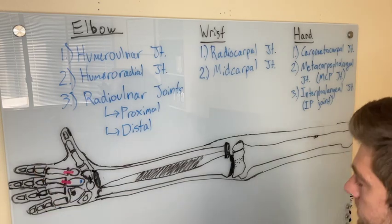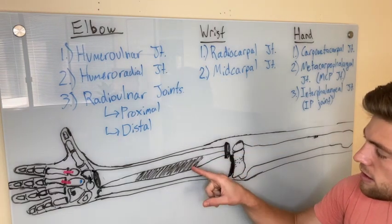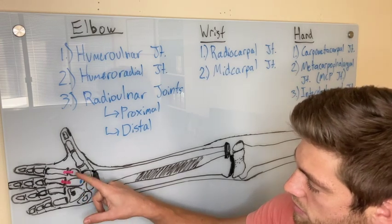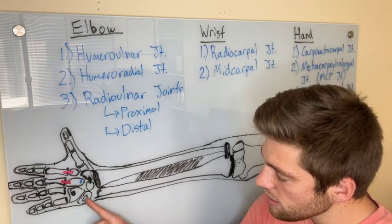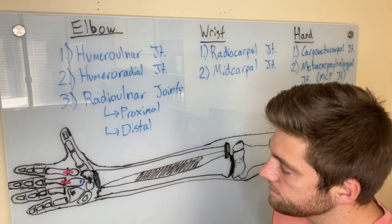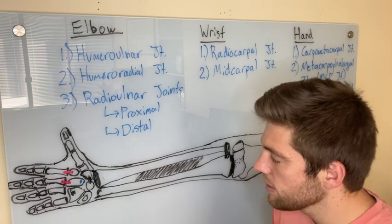Looking at the arm, we have the humerus, the ulna, the radius, the annular ligament, and the interosseous membrane. For the carpal bones, going straight line to pinky then coming to the thumb: scaphoid, lunate, triquetrum, pisiform, hamate, the hook of the hamate, capitate, trapezoid, trapezium. Then we have the first through fifth metacarpals, and the proximal and distal phalanges — proximal, middle, and distal phalanges.